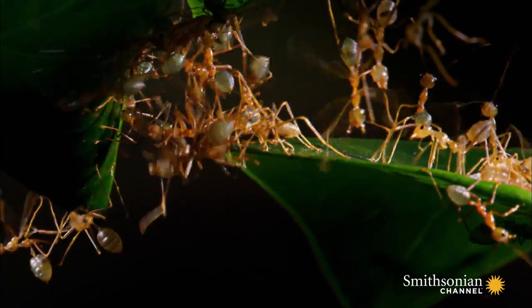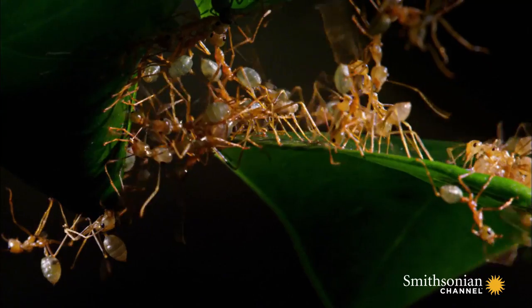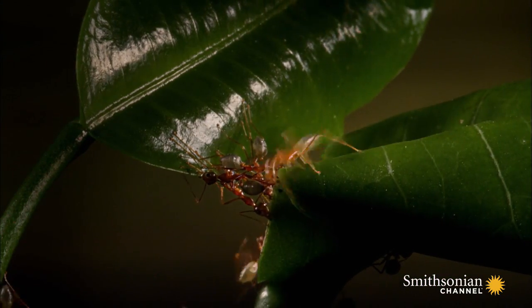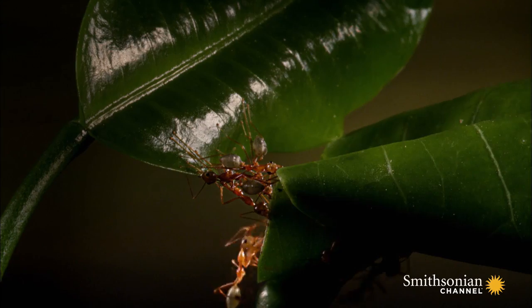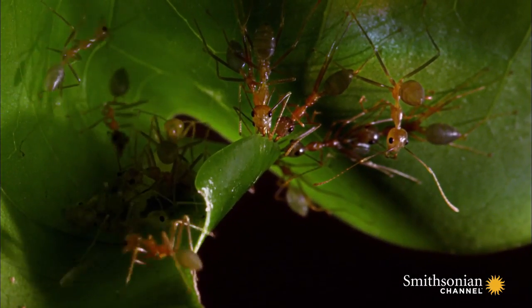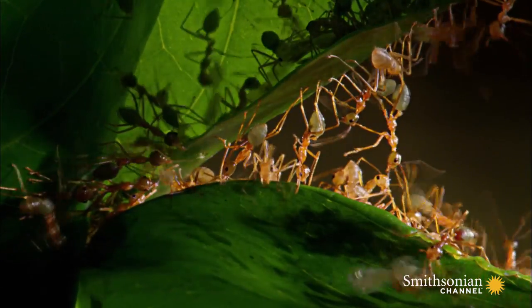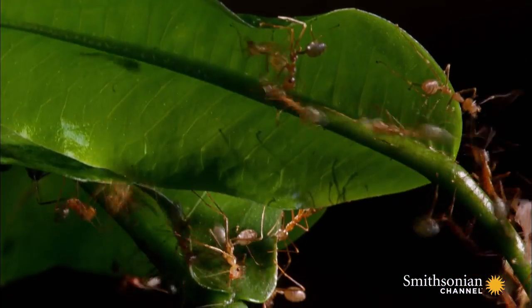Their nest will be made by joining these leaves. But to do that, they need help from the youngest members of the family — the larvae.